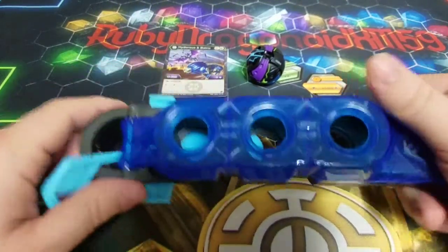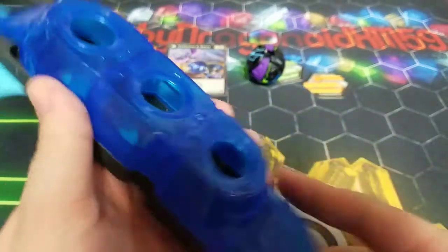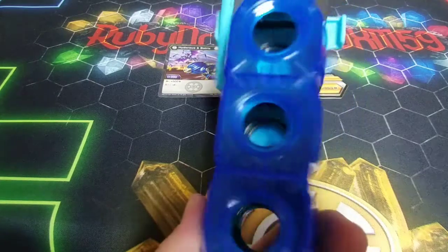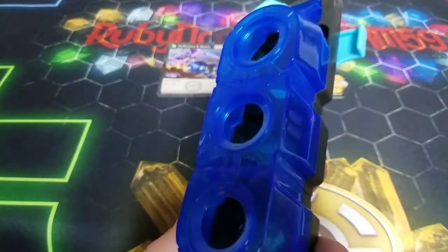I love the colors on it. I can't wait for the Pirate Chaos one and the Pirate Darkus one — we'll definitely get those and do reviews of them.